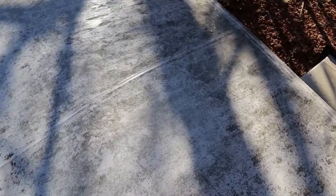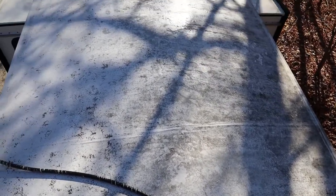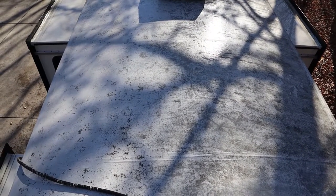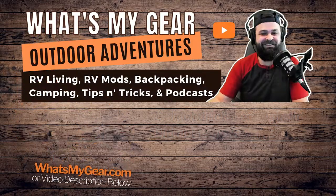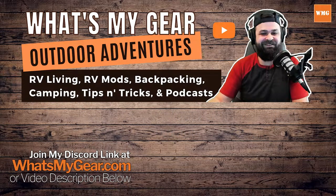I'll still be on the hunt for a product that dissolves more dirt. If that sounds interesting to you, make sure to hit subscribe so you don't miss that future video or any other RV tips and tricks. Thanks for watching — make sure to join the Discord if you have questions, and if you're looking to support the channel you can become a patron at whatsmygear.com and click the join Discord or become a patron button. Take it easy everybody, I'll see you in the next one.